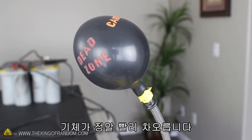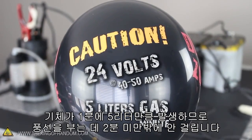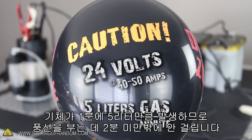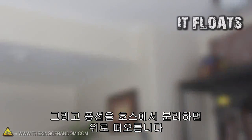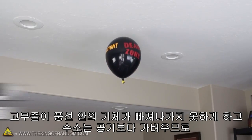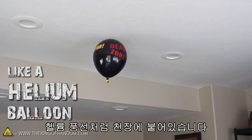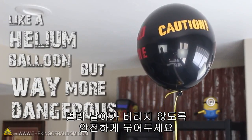Look how fast the gas starts filling up this balloon. At 24 volts, the generator is producing around 5 liters of hydroxy gas per minute, so it takes less than 2 minutes to fill the balloon completely. If we pull the balloon off the hose and let it go, it floats! The elastic keeps all the gas trapped inside, and since the hydrogen is lighter than air, it rises to the ceiling just like a helium balloon would. To make sure it doesn't float away and blow something up, it's a good idea to tie it down somewhere safe.